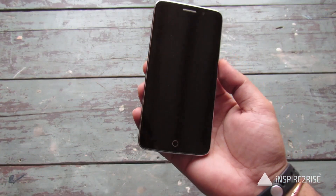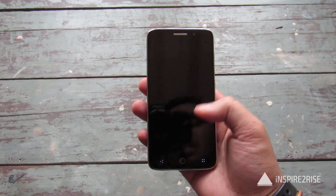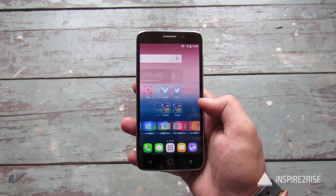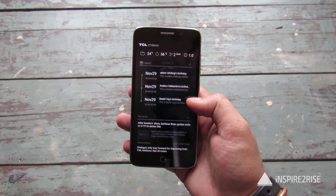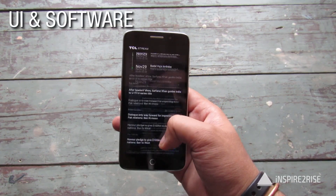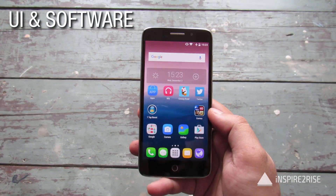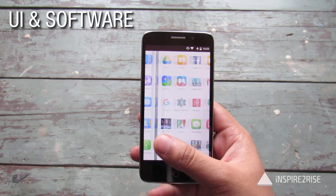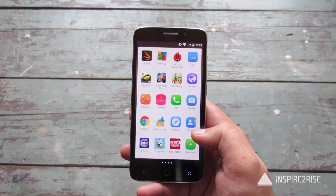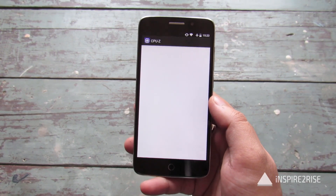The top has the 3.5mm jack. The left hand side has nothing. The 5 inch Full HD display does look really nice in practice, as is visible over here. The overall details have been paid attention to and it comes with a different style of UI of its own. The overall UI and look and feel feels decent enough — somewhat close to stock UI but still a little bit different.